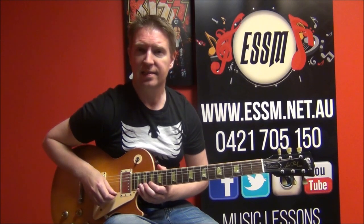Hi, my name's Reece from the Eastern Suburbs School of Music, today teaching you how to play the guitar solo from the Kiss song, All The Way. It sounds like this.